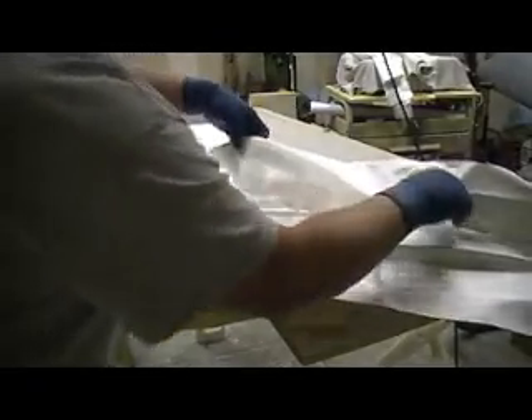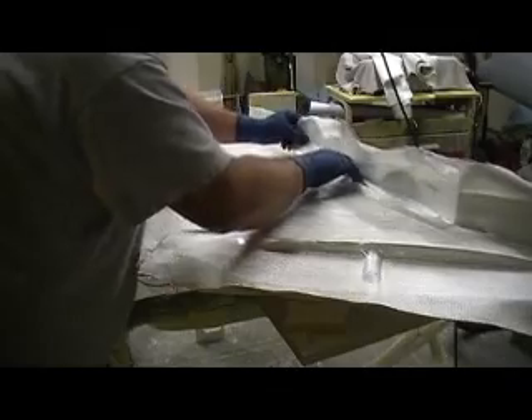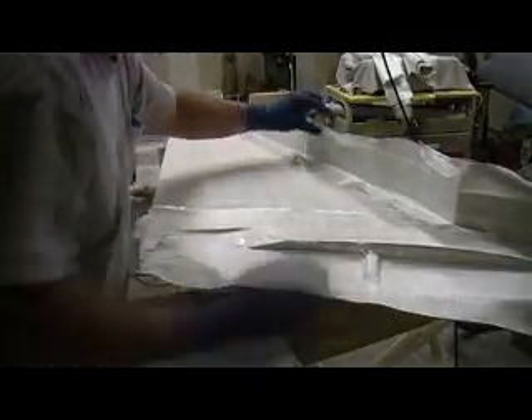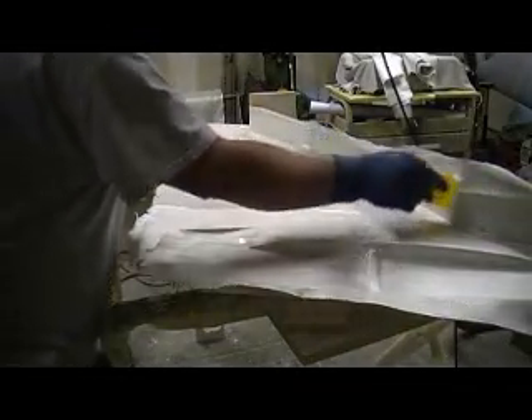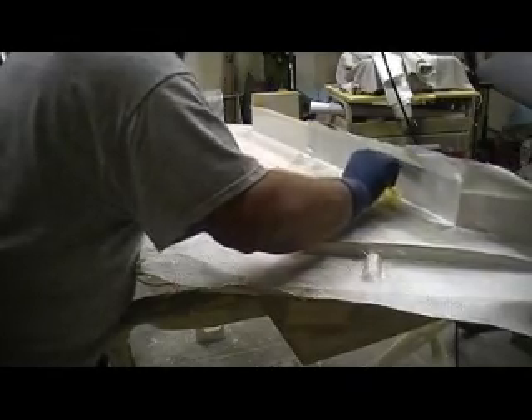And these corners right here, we want to get a layer of cloth on them too — just wrapping that corner. We'll work this down into the resin, make sure that's in that corner.